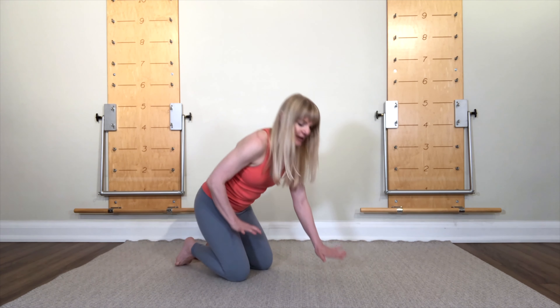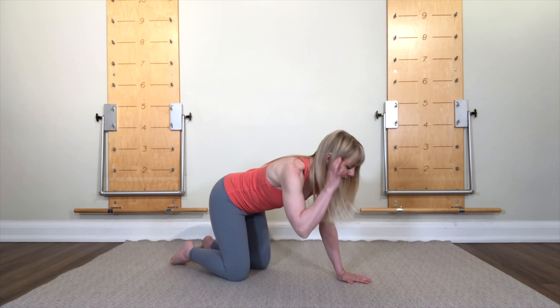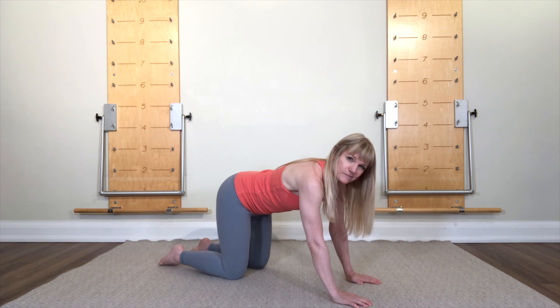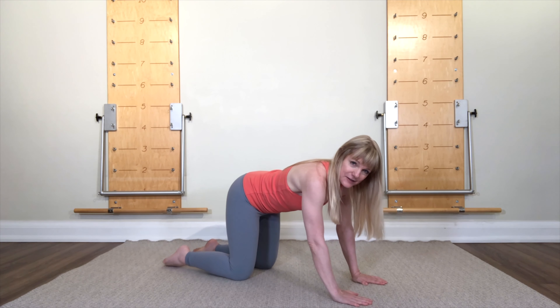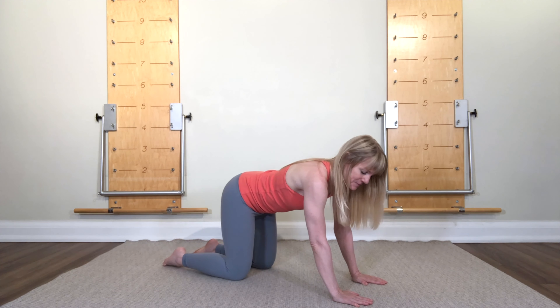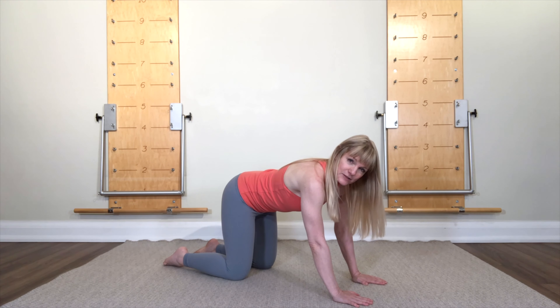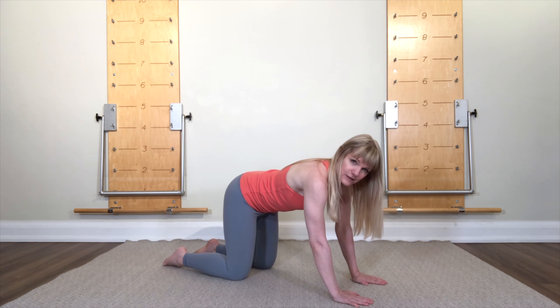I'm gonna come down on hands and knees, and I realize with a sore lower back you may take a second or two to get down on the floor. So there we are, and what you want to do here for now is find a position in your back that feels relatively comfortable.